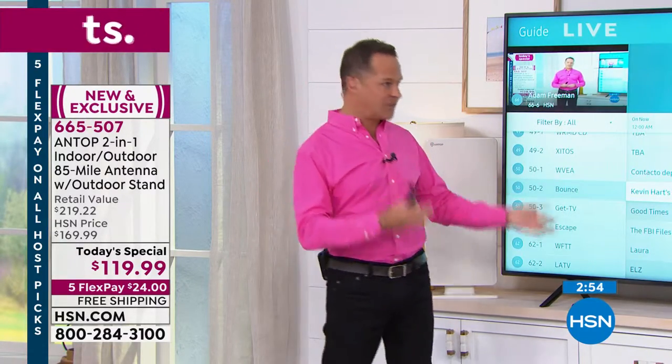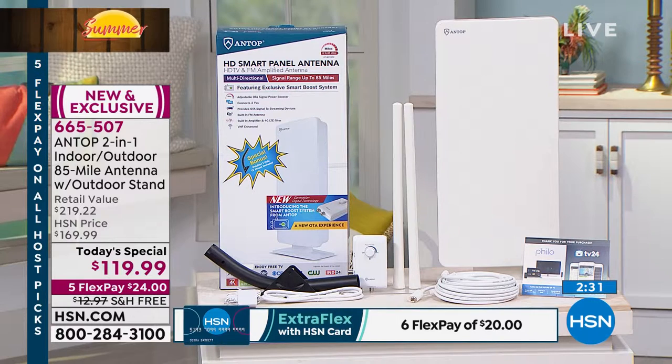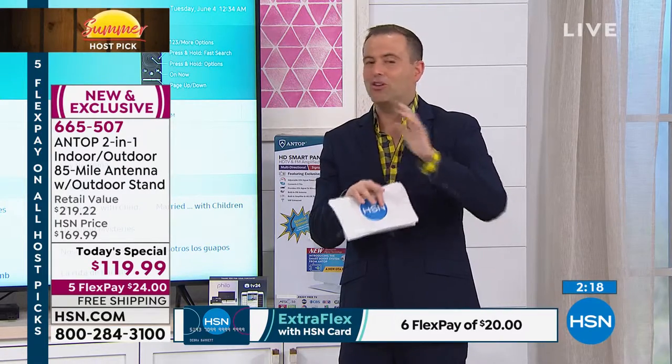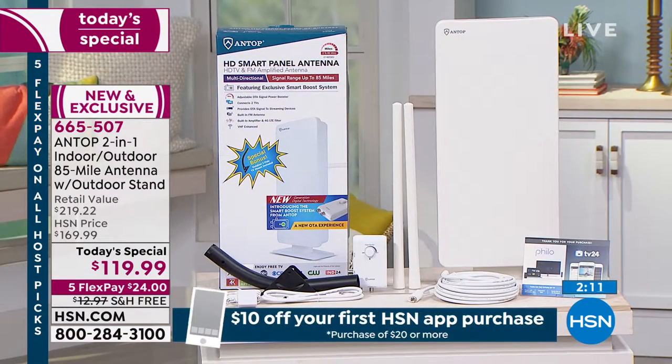Are there others you can buy? Absolutely. Have we sold less expensive ones? Absolutely. Have we ever sold one at this good of a value that is indoor-outdoor, 85-mile range, with smart boost technology, omnidirectional so you don't have to point it a certain way, and includes the J-pole for clean mounting? Absolutely not. We've simply never brought this kind of power in an antenna to air before. It's a one-and-done purchase — once you've bought it, you've got it. Let's get the one that's going to give us the most entertainment. It's all free.